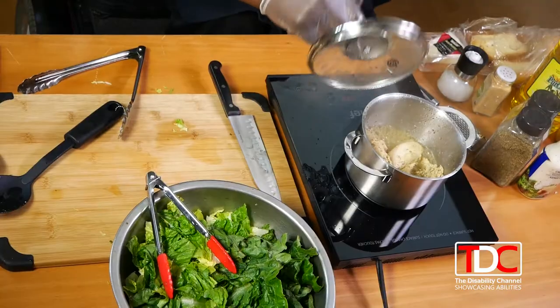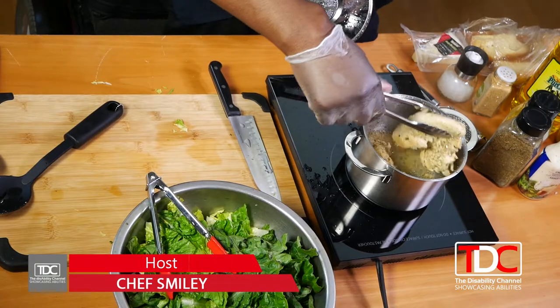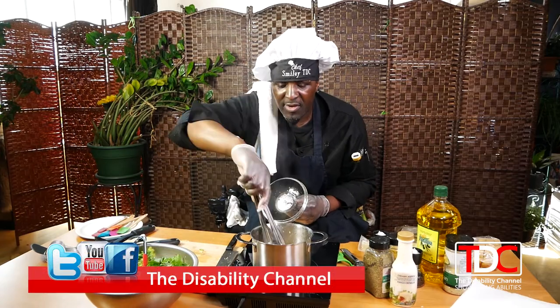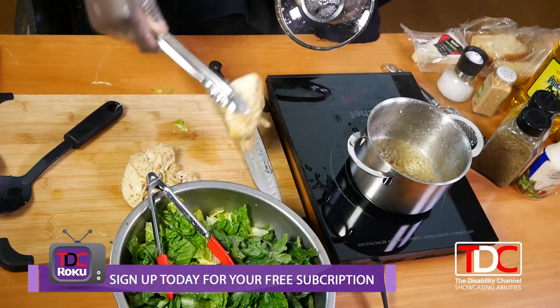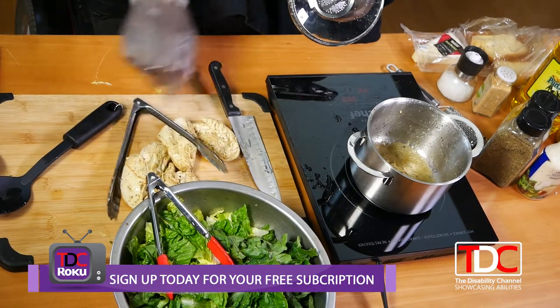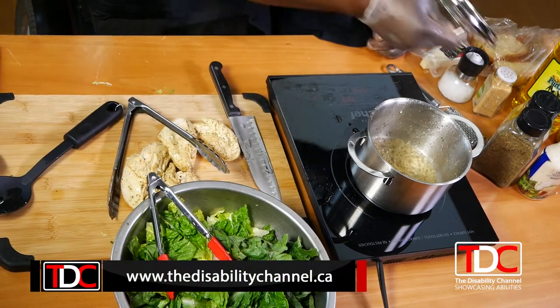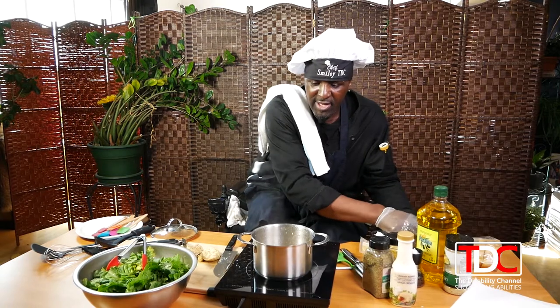Welcome back everybody. We're back — the chicken is pretty much done, as you can see, nice and juicy. I'm going to pop this on the cutting board. Now I'm going to turn the heat up a little bit more and we're going to toast the fresh garlic bread into croutons.